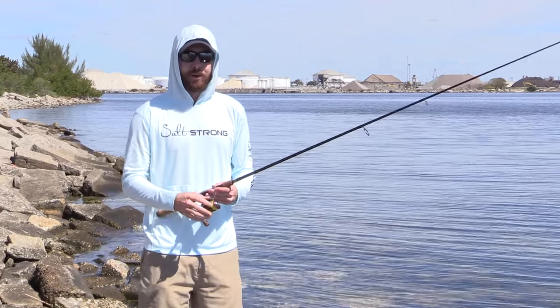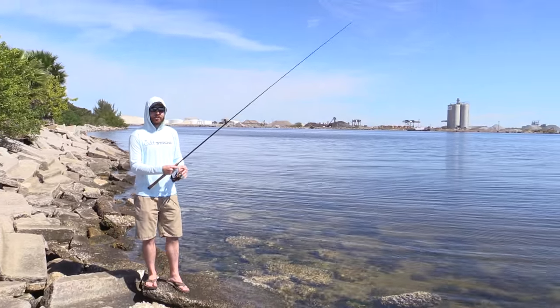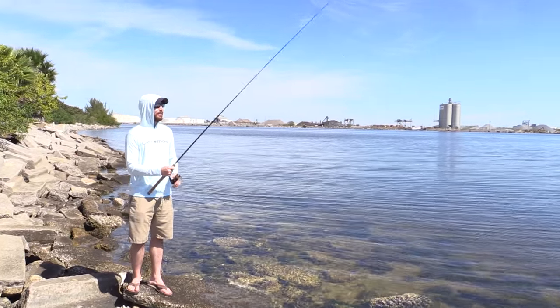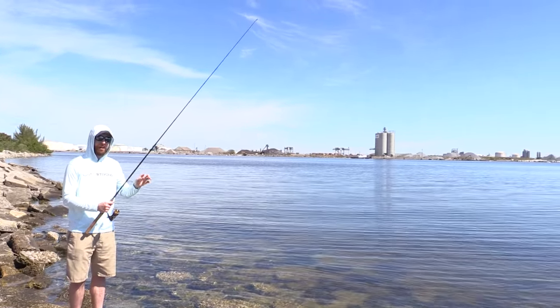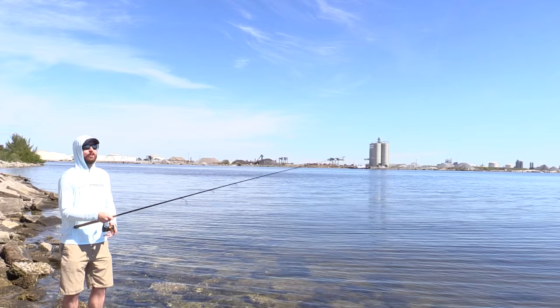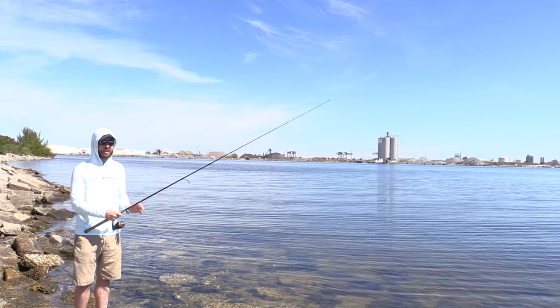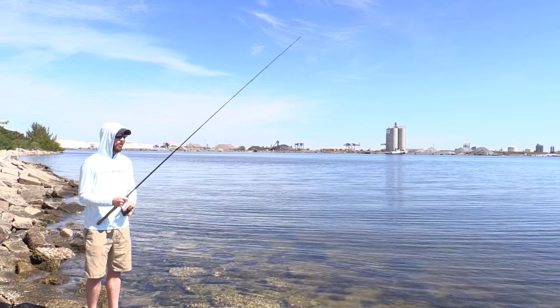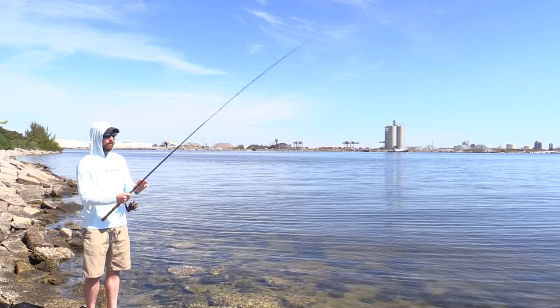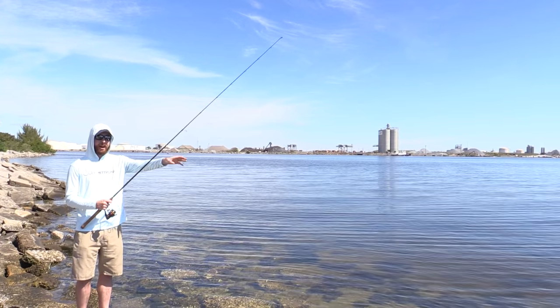With braided line and soft plastic jerk baits, when retrieving the line, in most cases the bite will happen on the bottom of the twitch — you'll feel the thump. The worst thing you could do is just completely swing with a huge jerk. It's just not needed because braid has no stretch at all, so all you really need is a nice firm hook set.